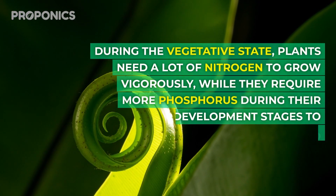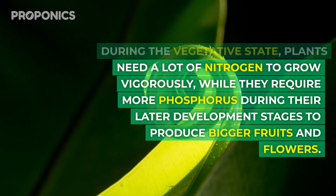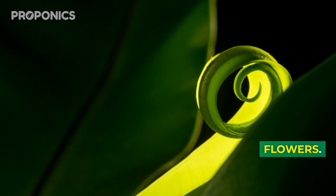During the vegetative state, plants need a lot of nitrogen to grow vigorously, while they require more phosphorus during their later developmental stages to produce bigger fruits and flowers.